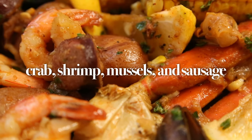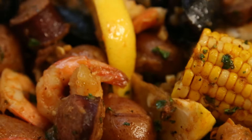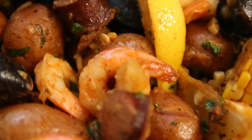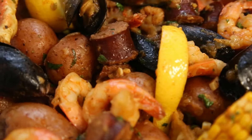We got mussels, shrimp, crab, sausage, and so much more. Today's recipe fills up an entire pan large enough to feed about four to six people, making it a perfect idea for a party, family gathering, or special event.